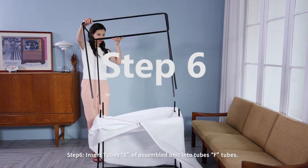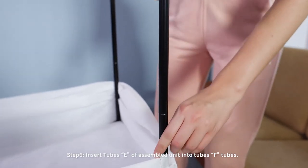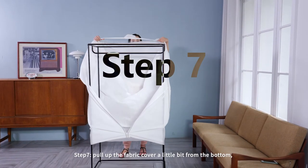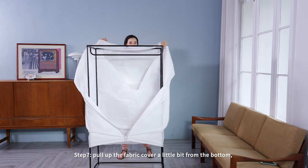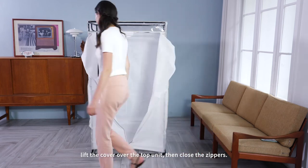Step six: insert tubes E of the assembled unit into tubes F. Step seven: pull up the fabric cover a little bit from the bottom, lift the cover over the top unit, then close the zippers.